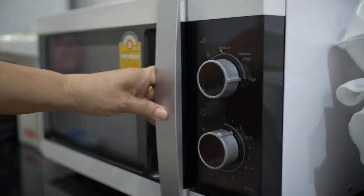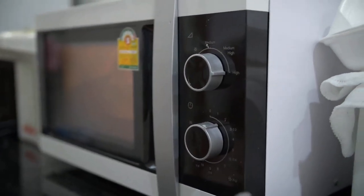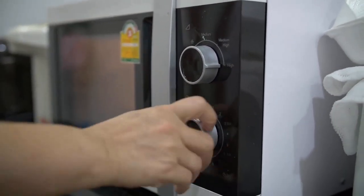You can also bake the infested items at 60 degrees Celsius for 30 minutes, which will also kill any hidden larvae.